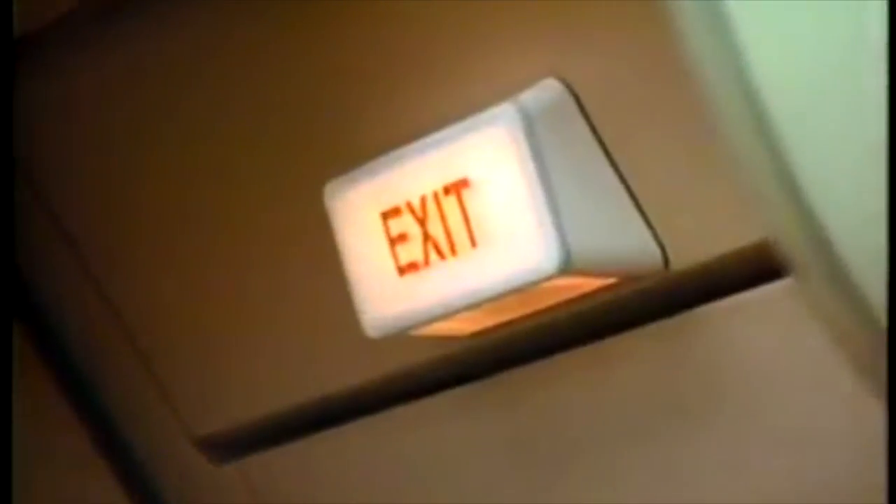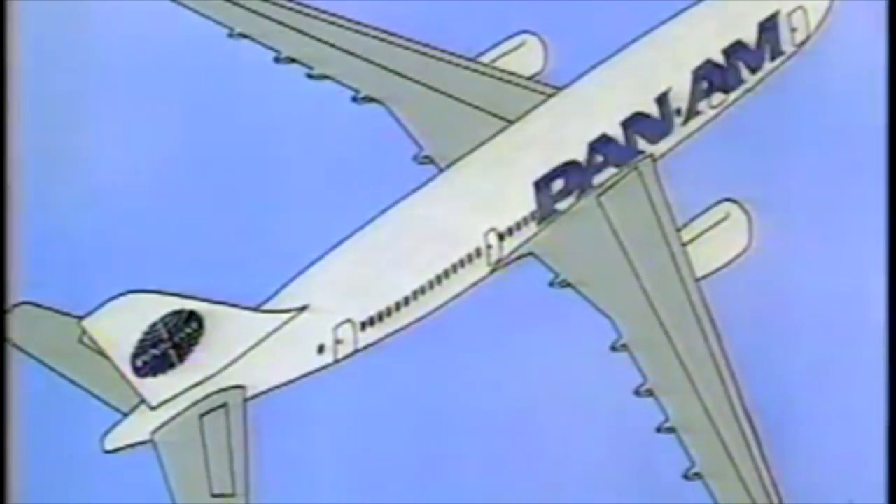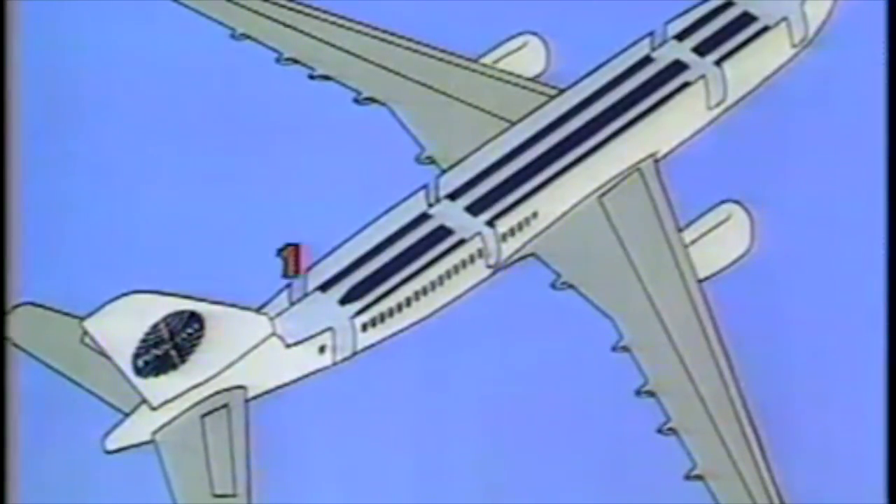All emergency exits are clearly marked. Take a moment now to locate the exit nearest you. As you can see, this aircraft has eight exit doors. Four doors are located on the left side and four doors on the right side.